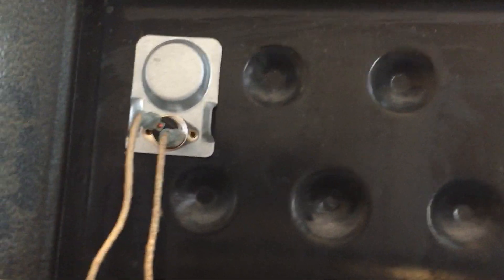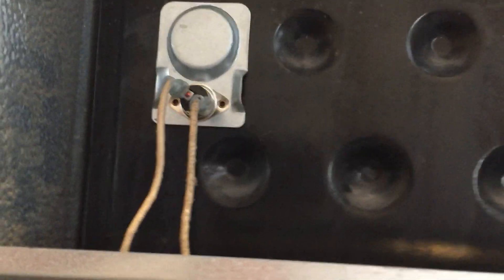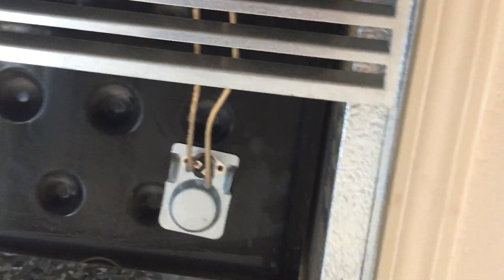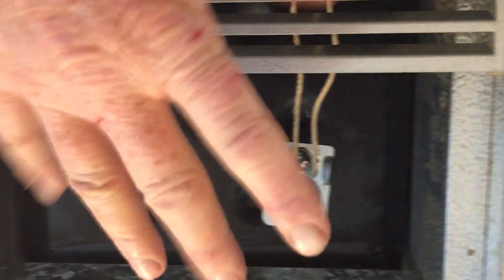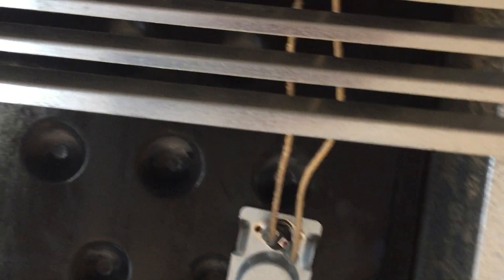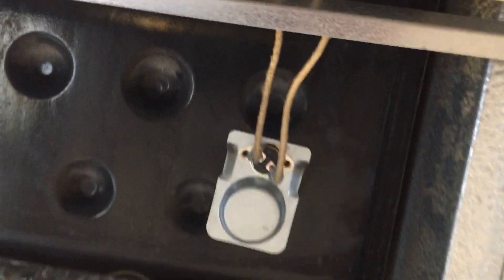Up here I have a magnetic furnace switch from Amazon. Both of these came from Amazon. The heater turned off much quicker than it did when there was no fan on it.